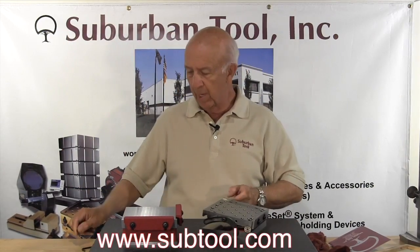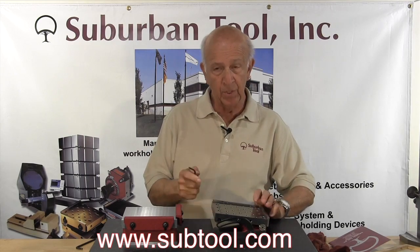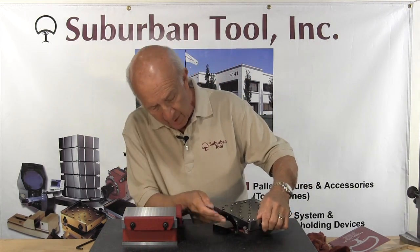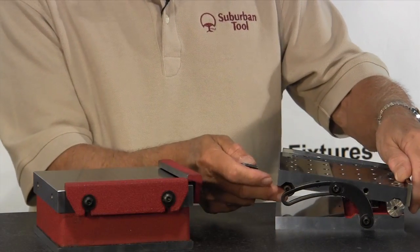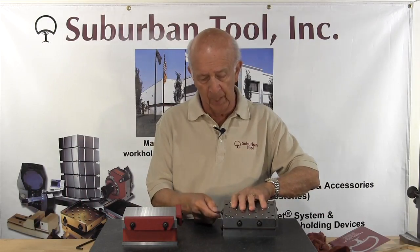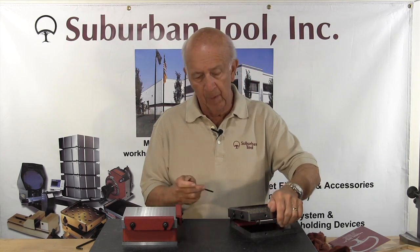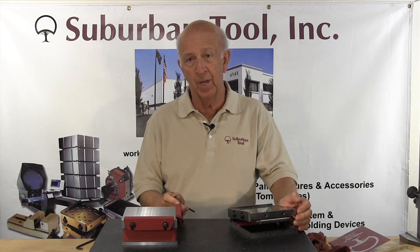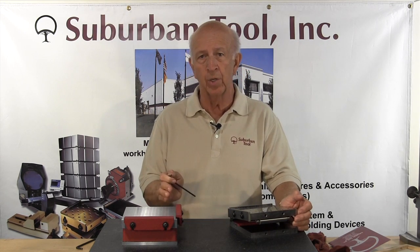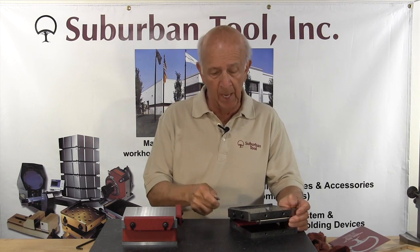The advantage that we have with our sine plate — in this case it's a five inch, meaning the center distance from one roll to the other roll happens to be five inches, and that's very accurate within a couple of tenths. One of the features I'd like to explain is that it's part of our sine set system, which means other tools that we make — a v-block, index fixture, the magnetic chuck, and many other items all bolt on, including an angle plate.